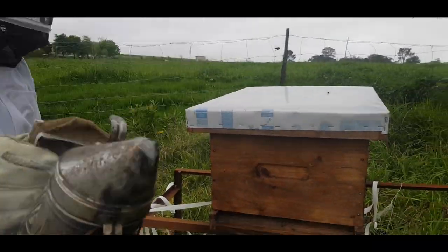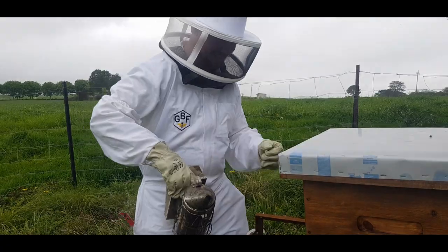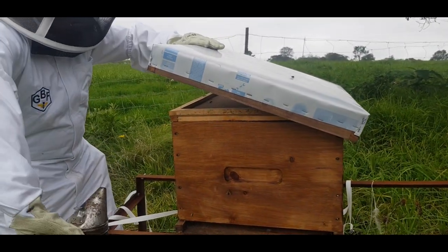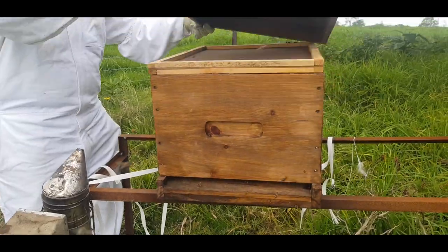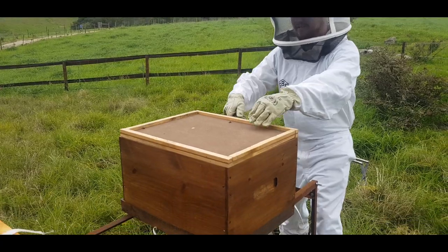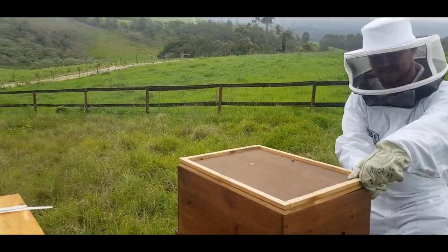Welcome to Gribbeno Bee Farming. Today I will be showing you how to inspect your bee hive. After giving the bees a bit of a puff, you can start lifting up the lid and put it down on the ground. After that you can start loosening the inner lid or inner cover.